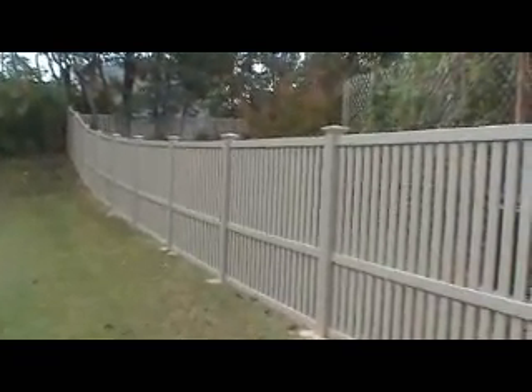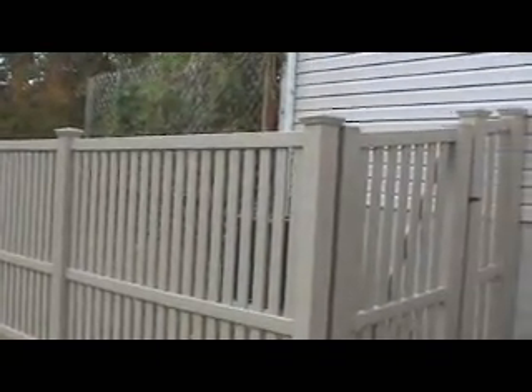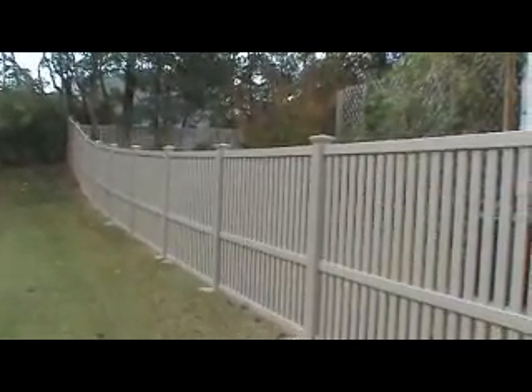We used a 7-8 by 3 picket, 2 by 3 top rail. We offset the middle rail just a little bit as per the customer's request, and we added some aluminum H-channel to the bottom rail. Turned out really nice. Customers are very pleased with it.